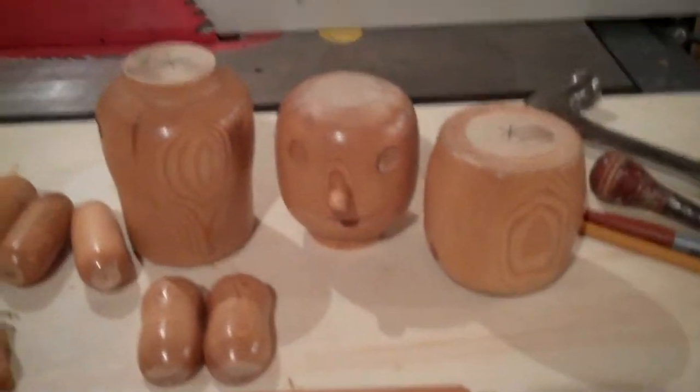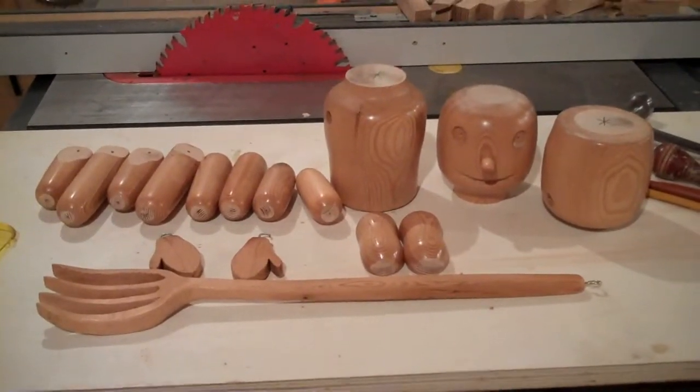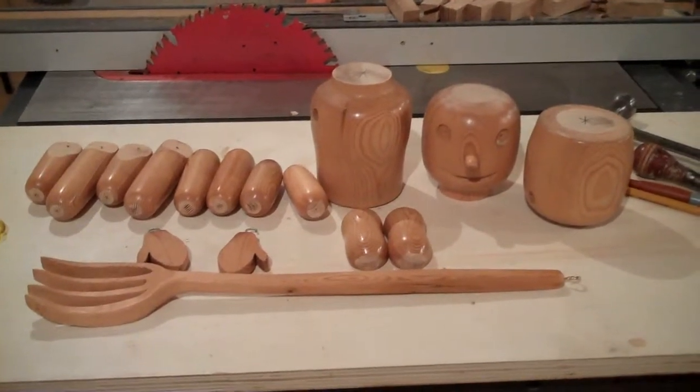We're at the point now where the doll has been cut up into all its pieces. We've got things sanded, and our holes are marked for recessing and putting the screw eyes in to articulate it. Now comes the process of countersinking the holes and then touching up the finish.